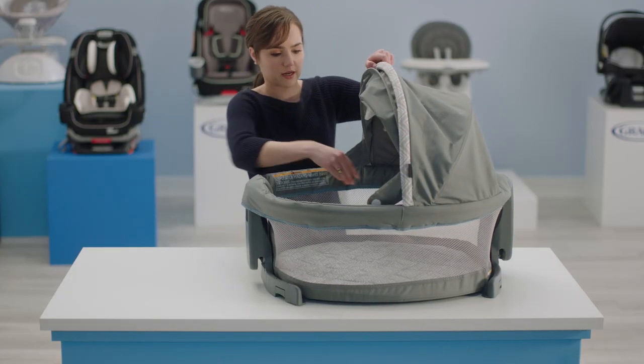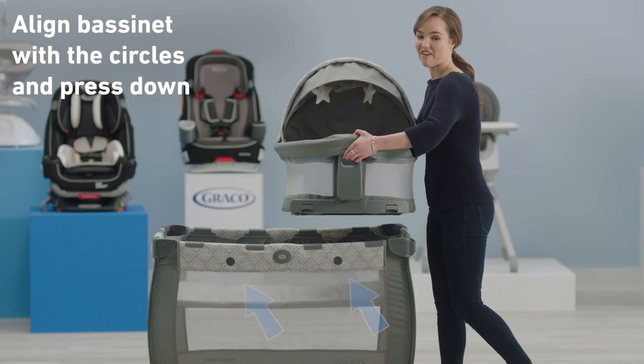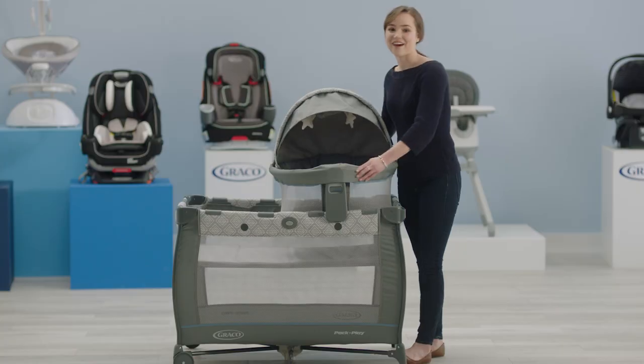Next, place your canopy up and you're ready to put the dome on the play yard. Find the dot to line up the bassinet and then press down. Now you're all set.